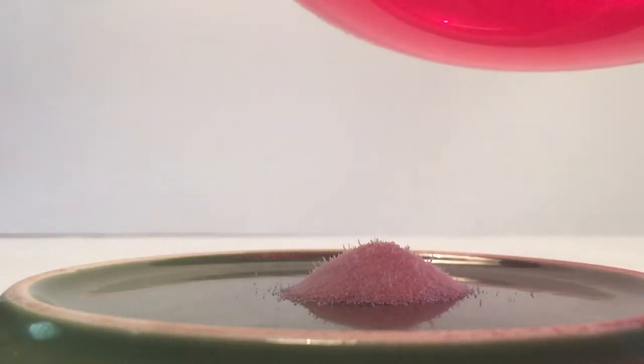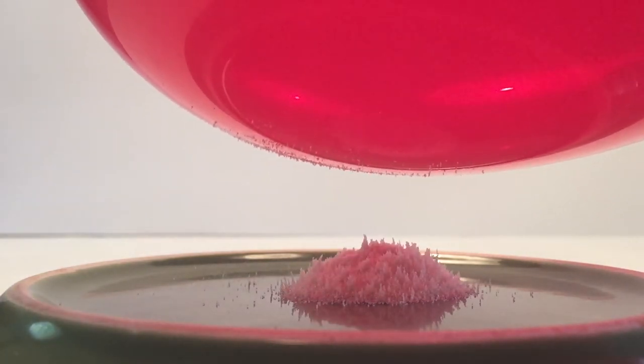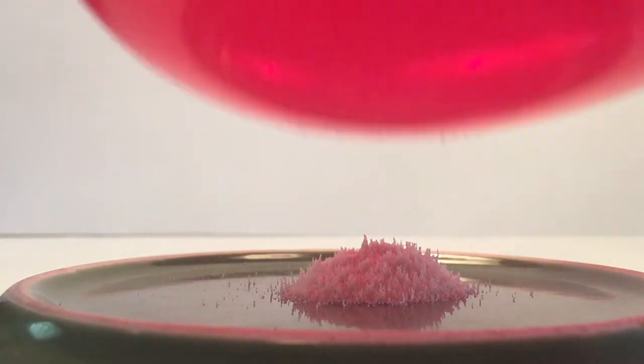Then you're going to charge your balloon with your hair — rub it back and forth to get it charged — and then bring it close to the gelatin. Isn't that cool? It is. Pretty awesome. I'll tell you the science behind it.